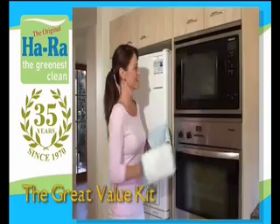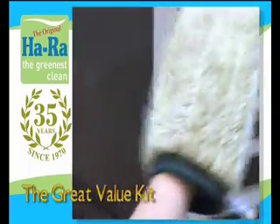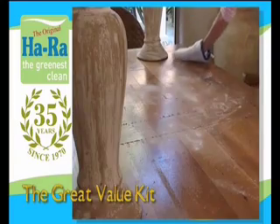It's easier, faster and a whole lot more fun. All you do is add water. The Great Value Kit combines various fibre cleaning products to give you a flexible starter pack. It's great value and you'll feel, see and smell the difference as the fibre cloths work around your home.